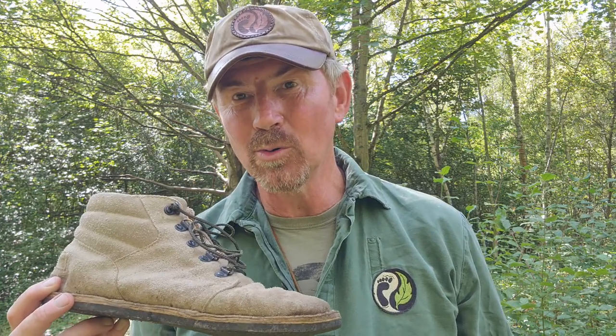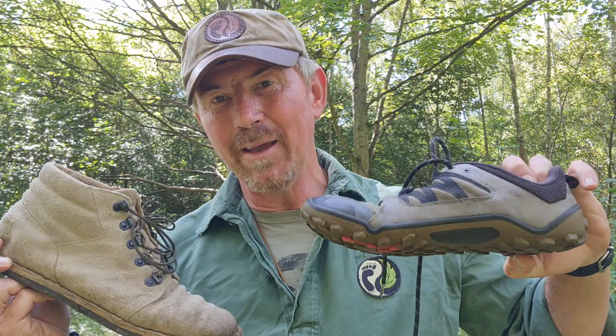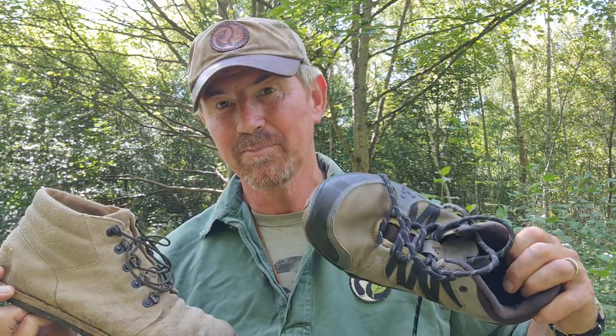What I'm also going to do is compare these — my little homemade ones — with this: a set of Vivo Barefoot Neo Trails, a great little shoe that I've used for years and is my preferred footwear in warmer weather. So how do these two compare? You're going to find out in this video, but first, a cup of tea.